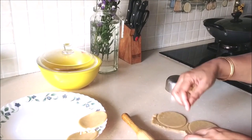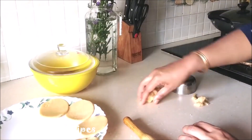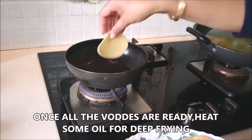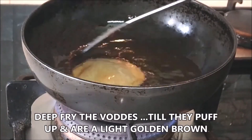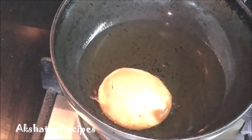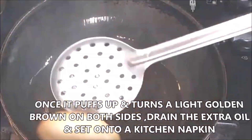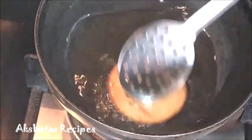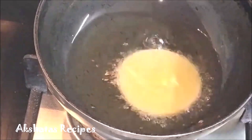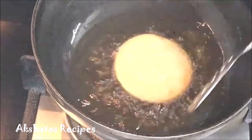Set them all aside. Meanwhile, heat oil for deep frying using regular cooking oil. Put one vade at a time so they can nicely puff up without overloading the pan. Keep the flame from low to medium — not too high. Once they're a light golden brown color, drain the excess oil and put them on kitchen napkins to absorb any remaining oil.